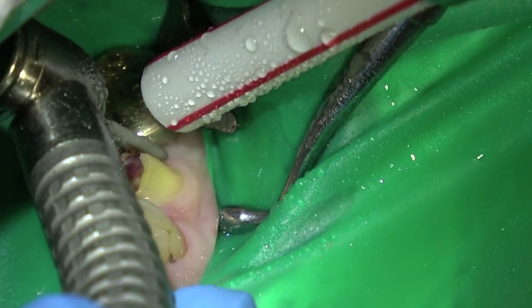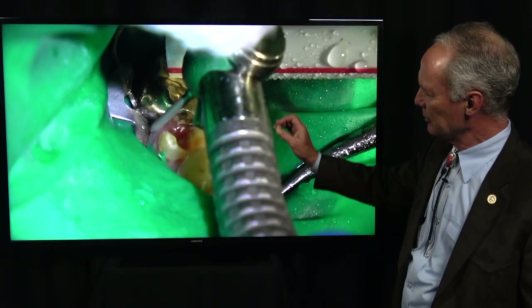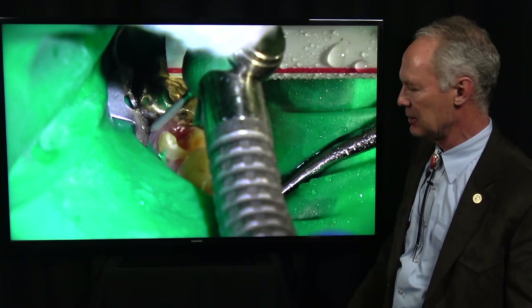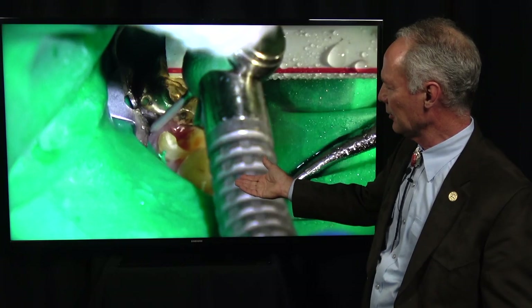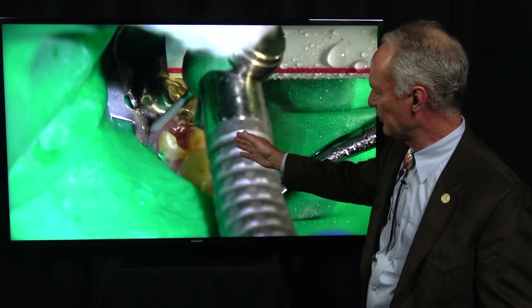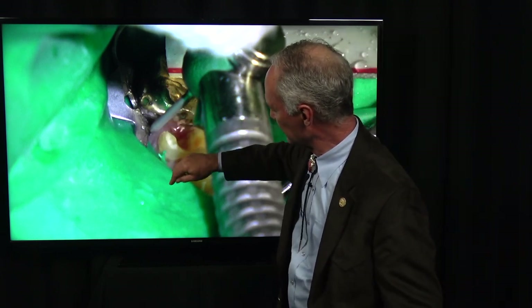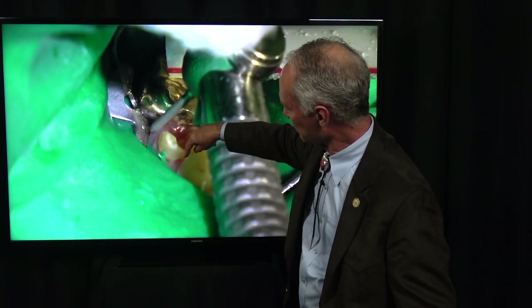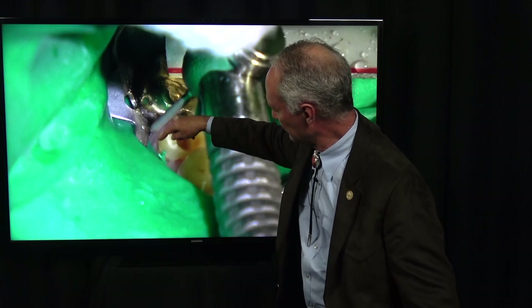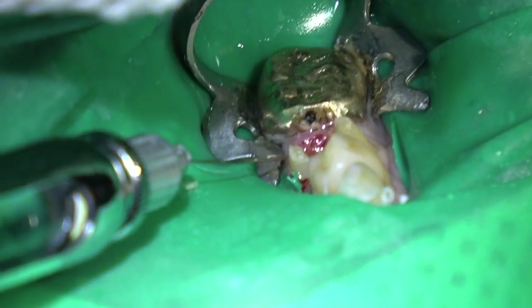I want to go about a half millimeter subgingival. That sulcus is very tight, so you just want to go just under the gingival margin into the sulcus. Don't penetrate the junctional epithelial fibers — just go just into the margin. Since this is a lower tooth, you really don't even have to go subgingival, but normally I do on the facial. Then on the lingual where we had the super bulge, I'm creating a supragingival margin at the crest of that super bulge, preserving all that tooth structure.